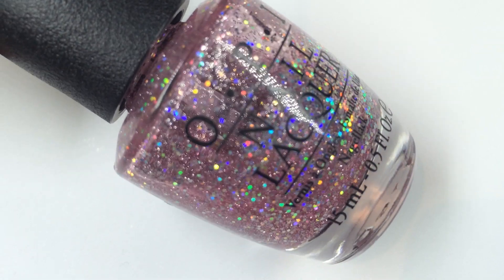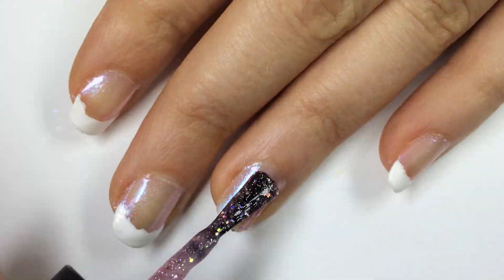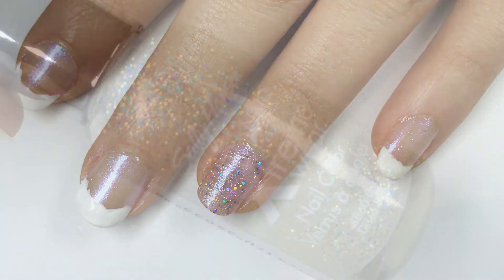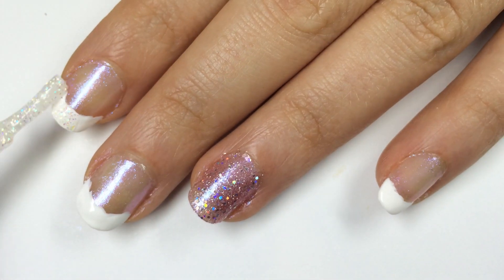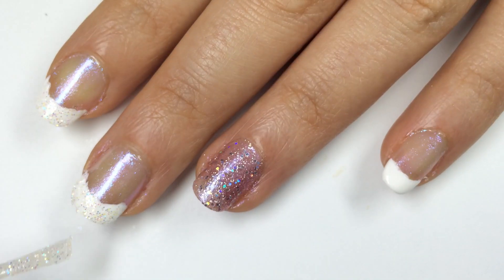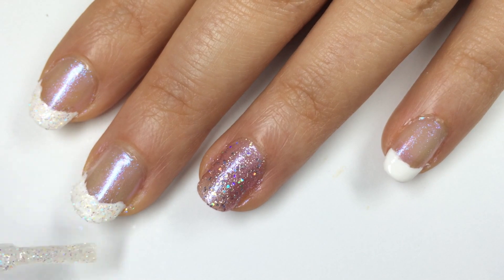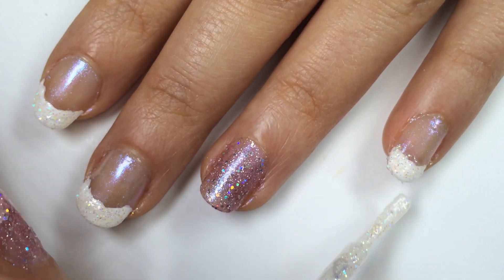Now for the accent nail I'm grabbing OPI's Teenage Dream and I'm going to apply this all over my ring finger nail. Get a decent coat of that on and you'll have this delicious sparkly look. Now to add some sparkle to the French tip I'm getting Sally Hansen's Disco Ball, which is a fine holographic micro glitter, and I'm dabbing that over the white polish for some extra glitz, including the accent nail. My bottle of Disco Ball is kind of old and a bit thick, so you might have to go for two coats if you have a newer bottle.